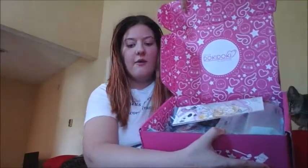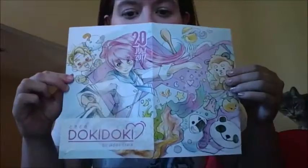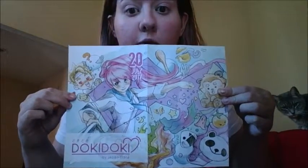So let's just get right damn into this! First I'm gonna look at the brochure, because they always have really cute art. There we go, there's the art for it. And it looks like it's a cooking theme or food theme, which I'm not mad at. I love food.